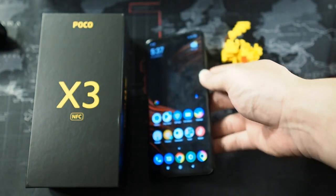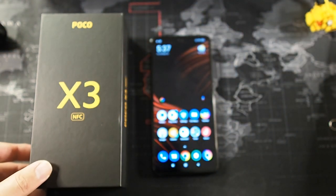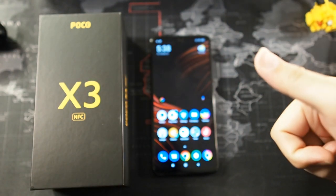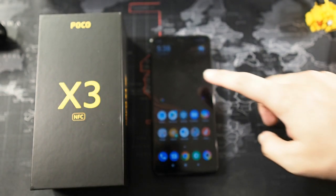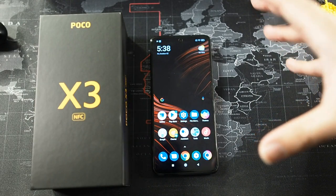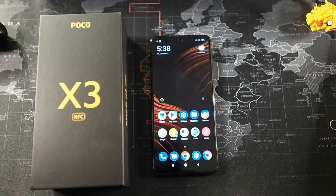That wraps up this quick unboxing and first look at the Poco X3 NFC. Let me know in the comments what tests you'd like me to do with this device and I'll try to make that happen. If you liked this video, give it a thumbs up and share with your friends and family — it really helps the channel. I may also do some case videos if I can find good cases for this device. I'll see you guys in the next one.